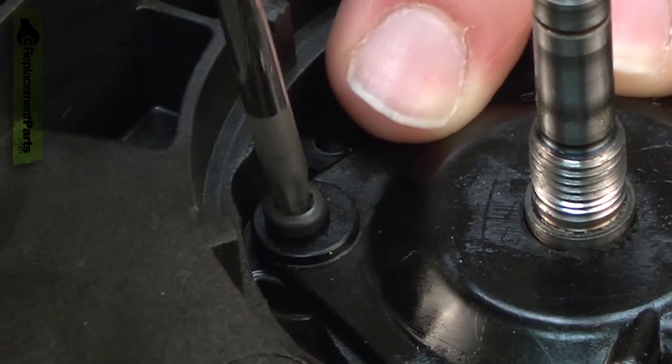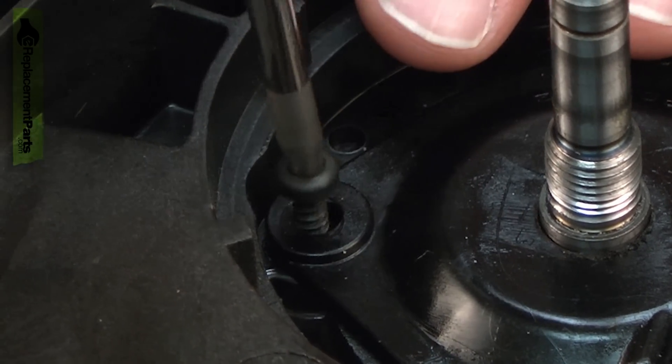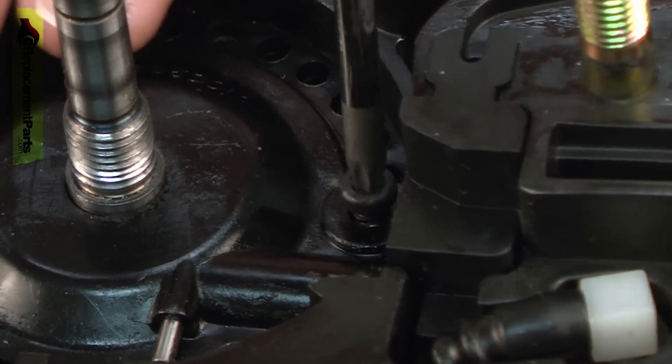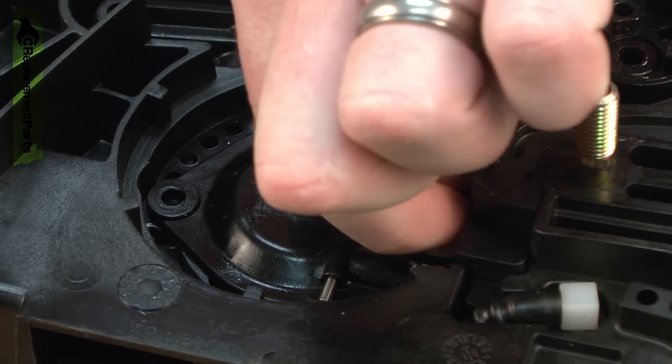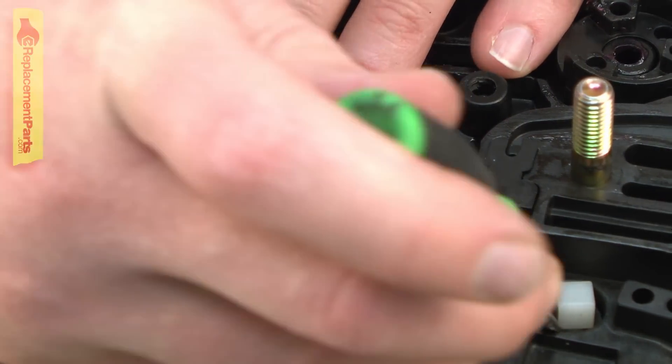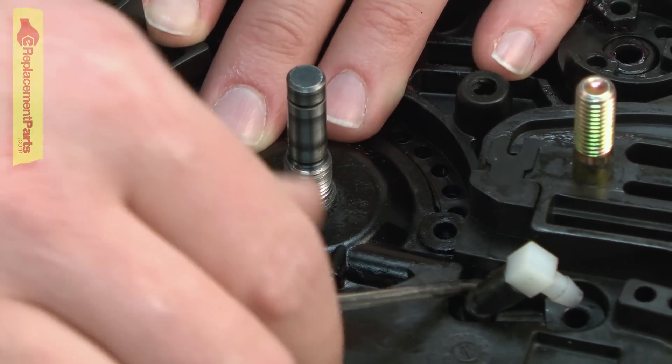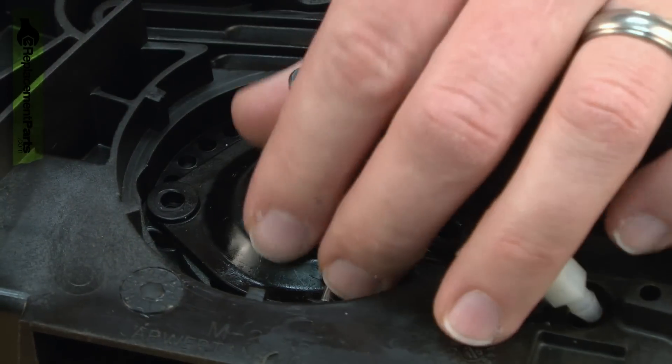Now I can remove the oil pump assembly. It's held in place with two screws. I'll pry the oil feed tube from the oil tank and then work the pump out of the housing.